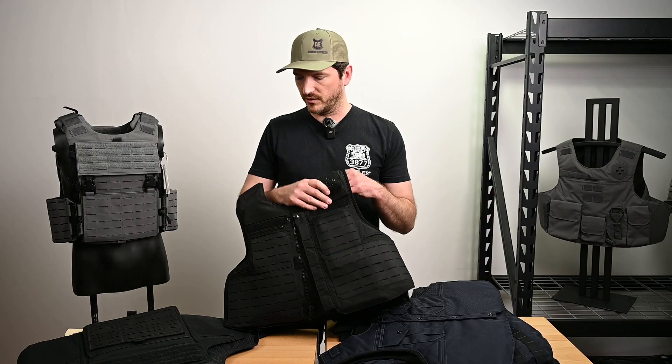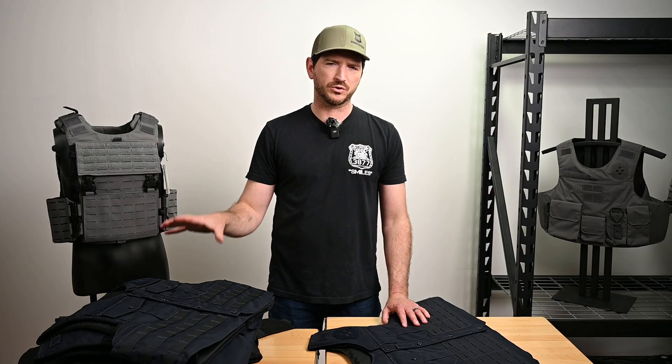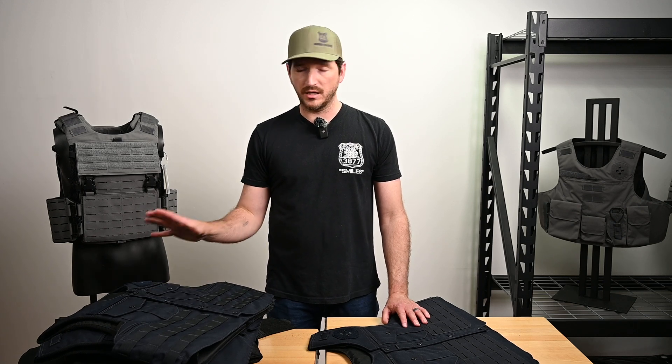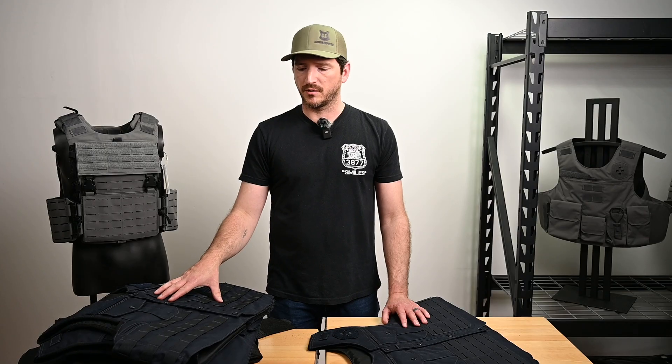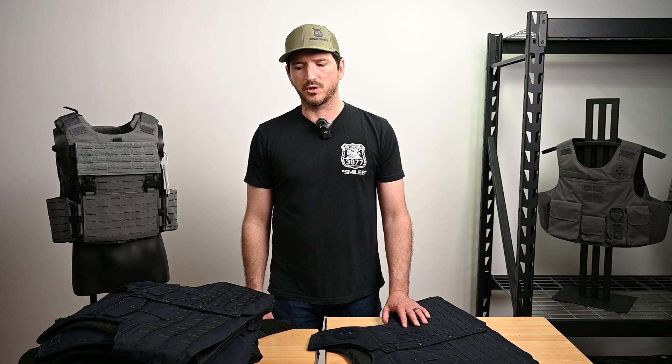This one happens to be the full laser cut version. We do have a half laser cut and a half MOLLE in our normal Traverse as well, and we also have a slick version of the Traverse. So whatever you need, whatever you're looking for, we've got a lot of options on outer carriers. Definitely come check it out — go to our website and see what we've got and see if it matches what your agency is looking for.